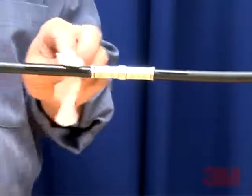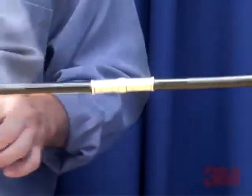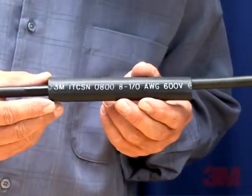Step 1: Thoroughly clean and prepare the cable according to the manufacturer's directions. Step 2: Slide the ITCSN cable sleeve onto the cable. Step 3: Install the connector if applicable.